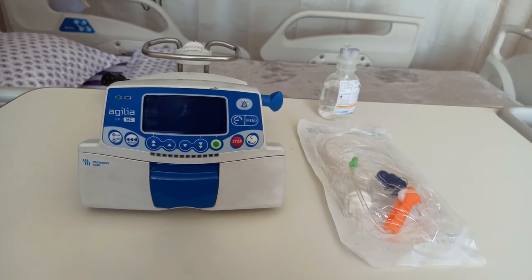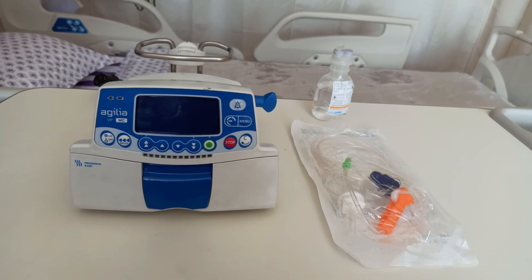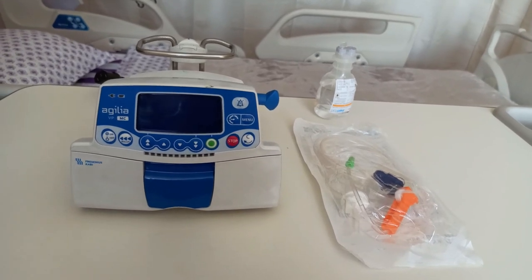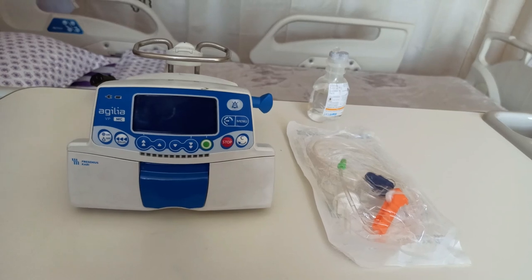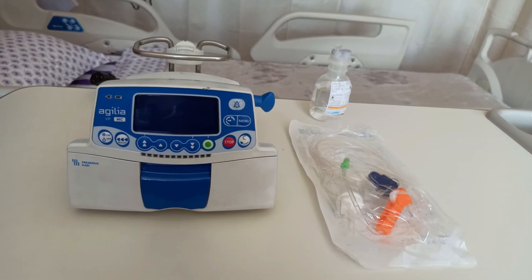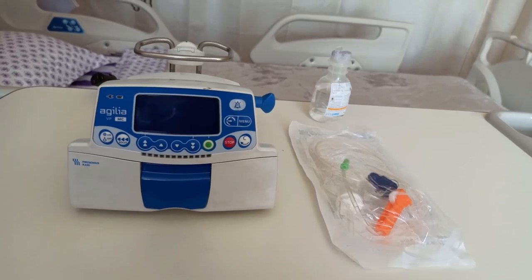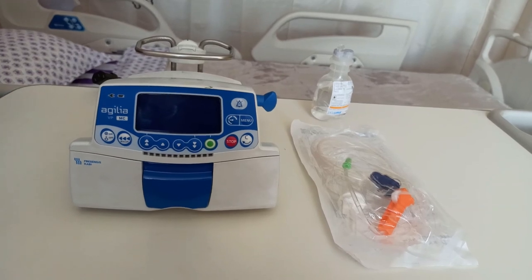It is quite different from its elder sibling the Optima VS, which we are used to seeing and operating. One of the main points to notice is the compatibility of the infusion lines. Unlike other infusion pumps which accept any infusion lines — JMS and B. Braun Intrafix, to be precise — this pump only accepts a single dedicated line, which is the Volumat line.